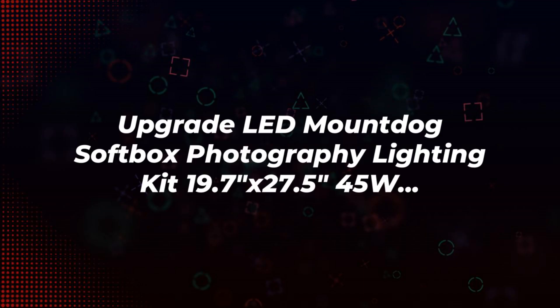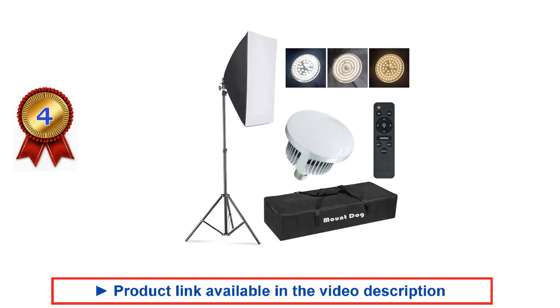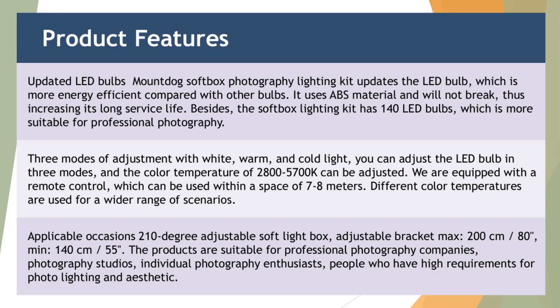We've analyzed different softbox lighting kits and handpicked these as the best ones based on our evaluation. We've highlighted the key features and benefits of each softbox lighting kit — hope it helps you to easily compare and choose the one that suits you.